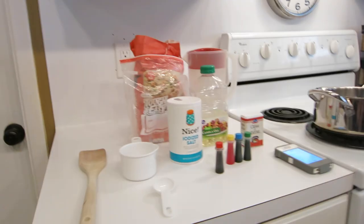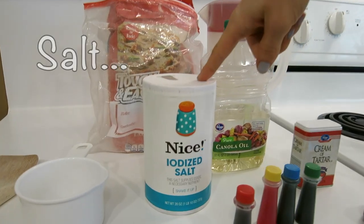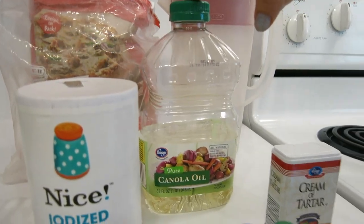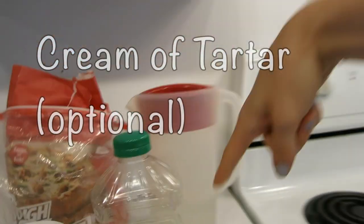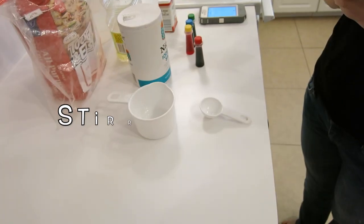What's up ladies and dudes, it's Mommy Hacks here and I'm going to show you how to make some fabulous homemade play-doh. The ingredients you're going to need today are flour, salt, canola oil, warm water, cream of tartar, and food coloring. Additional things you're going to need are a stir utensil.